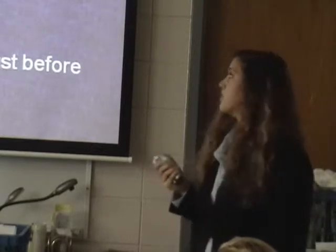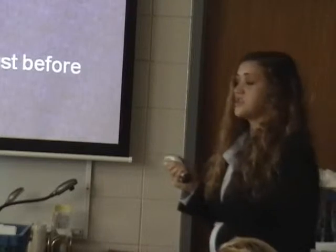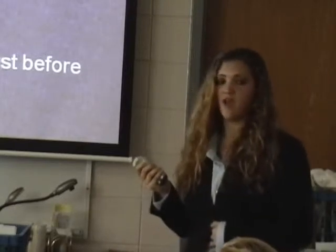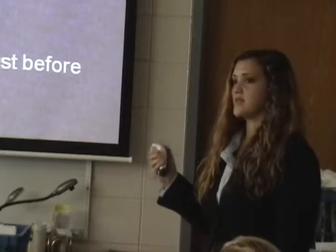The five reagents are: Reagent B, my buffer; Reagent C, OMPG; Reagent D, magnesium chloride; Reagent E, mercaptoethanol; and Reagent F, my enzyme. Reagent F needs to be mixed right before an assay is run.